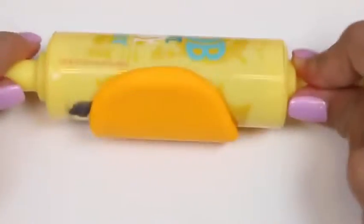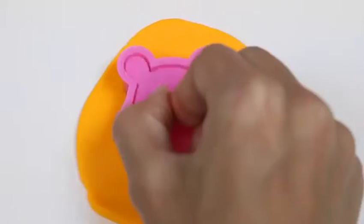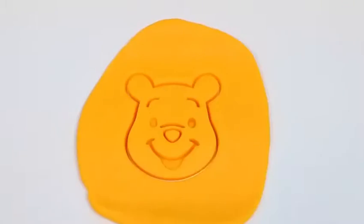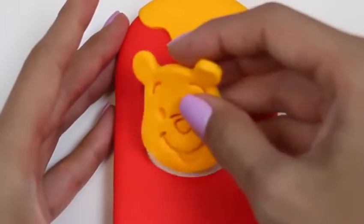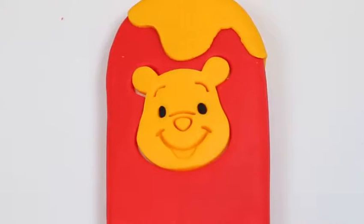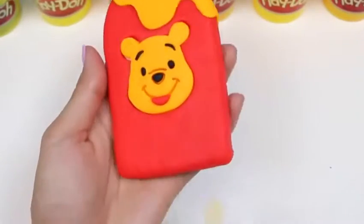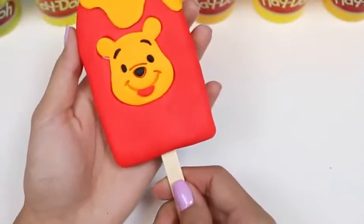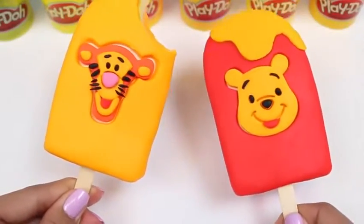Next, we'll work on Winnie the Pooh's head! We'll need to roll out some more Play-Doh and then use our cookie cutter to press down. This one's a lot more simple than Tigger because he has a lot less detail! We'll place this right in the middle of our popsicle. I'll fill in his eyes, eyebrows, and nose with black Play-Doh and a little bit of red for his mouth. And here's our Winnie the Pooh popsicle — all it's missing is the popsicle stick! And here's the two popsicles we made today! Don't they look delicious? This was so easy and a lot of fun to make!